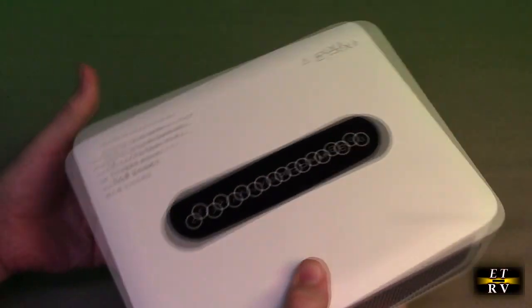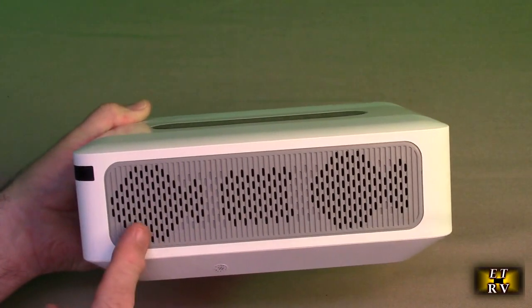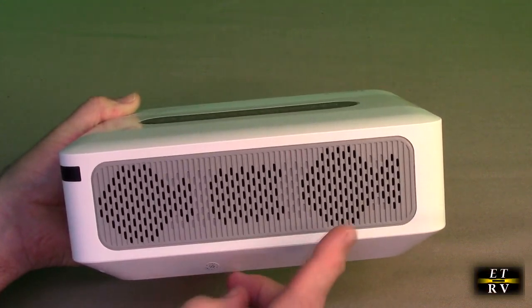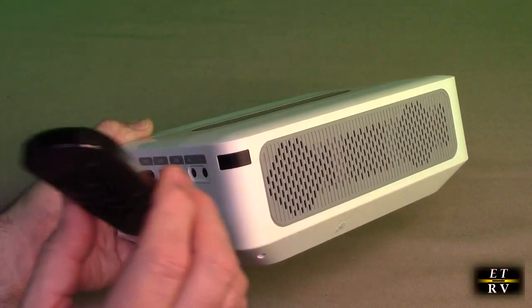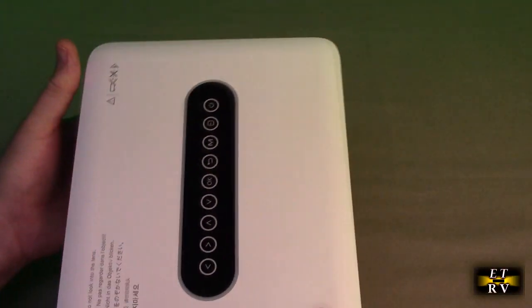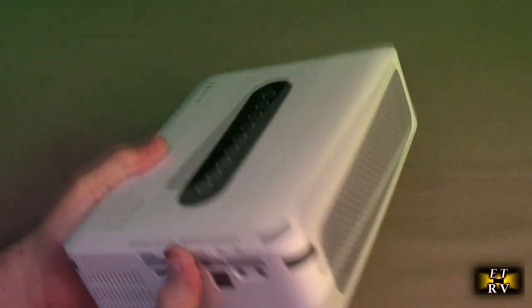If we rotate to the back, there is a monophonic high-fidelity speaker here, then ventilation for the actual cooling of the LED. You'll notice there is a sensor right there, and that's what communicates to the sensor on the remote. There's also a sensor in the front so that you can talk to the unit from the front, the sides, or the back.